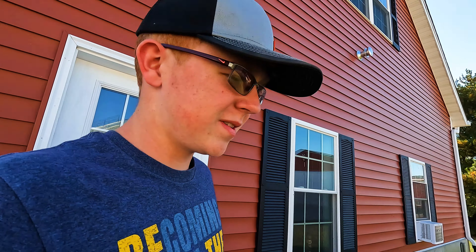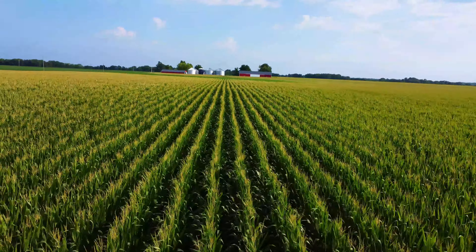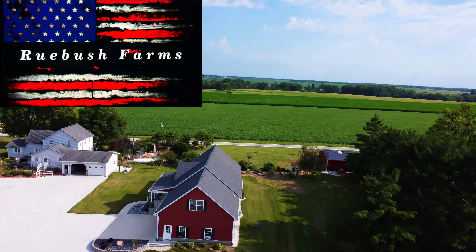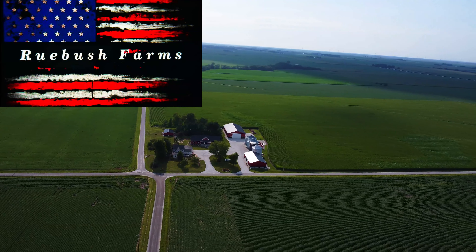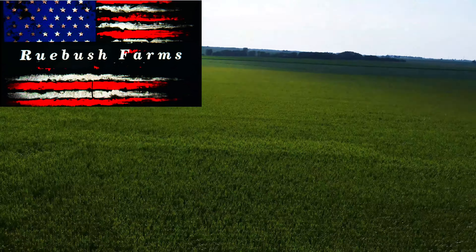Hey everybody, welcome back to another corn harvest video — hopefully the final corn harvesting video of the year. We're going to move down south to the last field of the year.